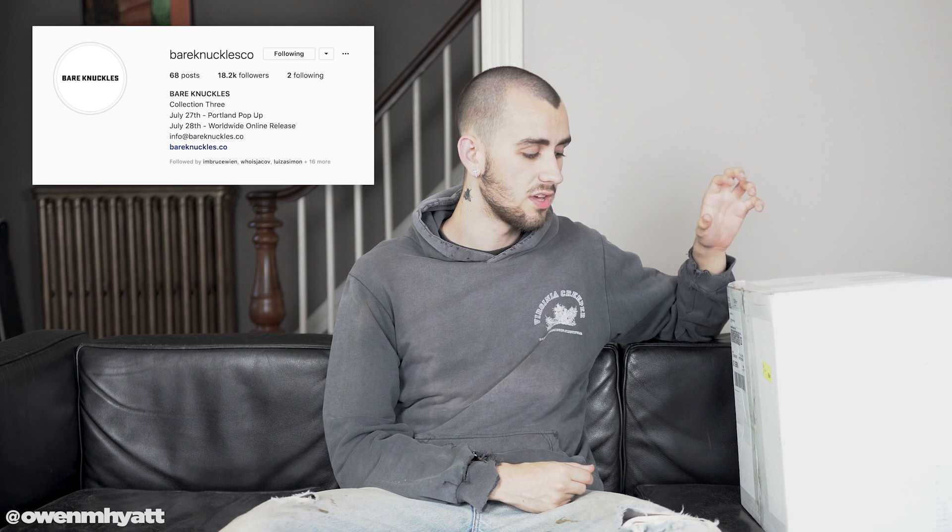Hey, what's going on guys, my name is Owen and welcome back to another video. For today's video I wanted to do an unboxing — I haven't done one in many months and I figured it's finally time, because one of my favorite brands, Bare Knuckles, is releasing their third collection. This collection has so much anticipation behind it and I was able to get my hands on the stuff early. When this video goes live the collection will be available to purchase in three hours, dropping at 12 p.m. Pacific time. You guys will get an early look and I'm very excited — I have not seen this stuff in person yet, only the photos online.